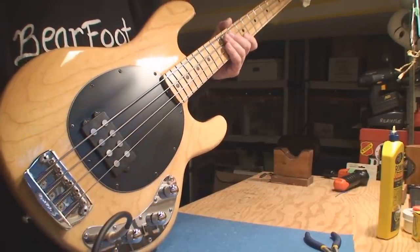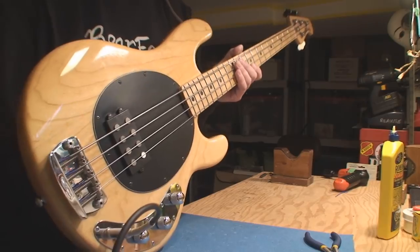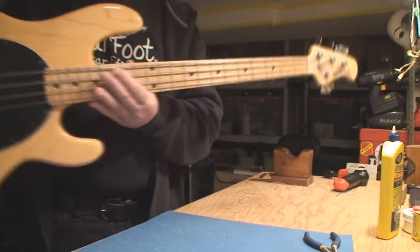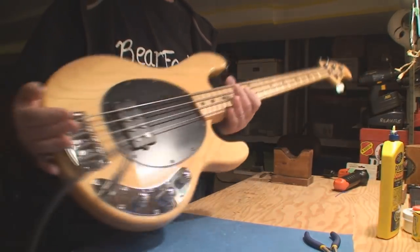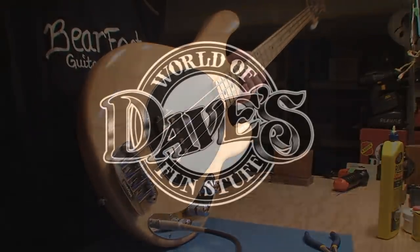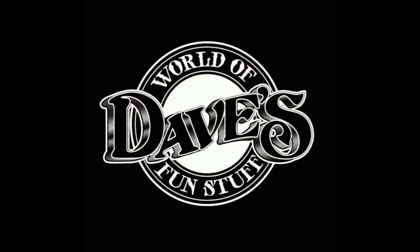All right folks, thanks for stopping in, thanks for the support. We got the Ernie Ball Music Man Stingray set up with flat wounds. Cheers, thanks for listening — I'll be your host, Dave.